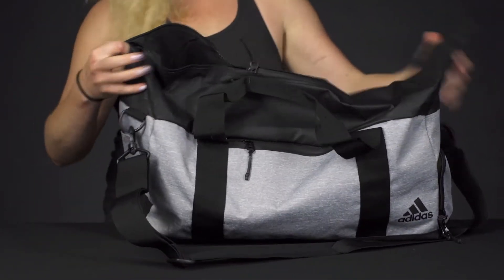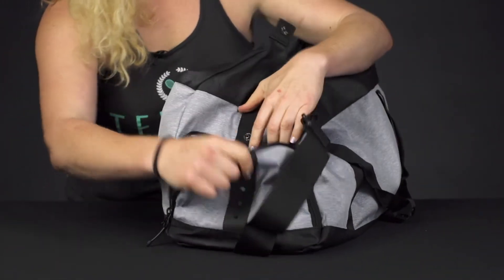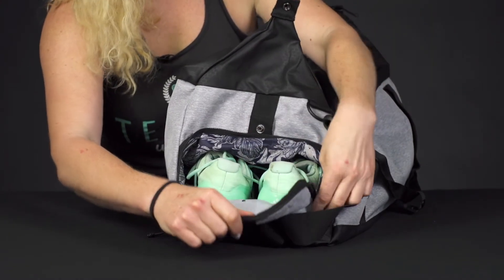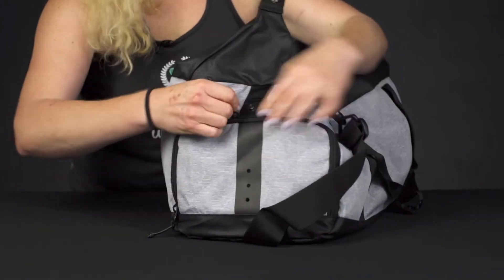One of the awesome features of this bag that I like is the vented side compartment. I think this is a great way to keep your shoes separate, or if you're at a tournament and just have some dirty gear, throw it right in there. It does feature some venting, so that's always nice to have.